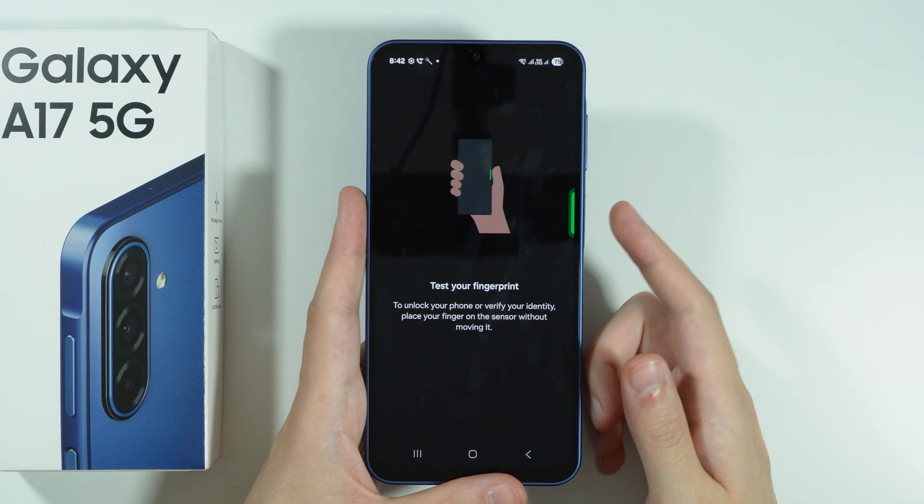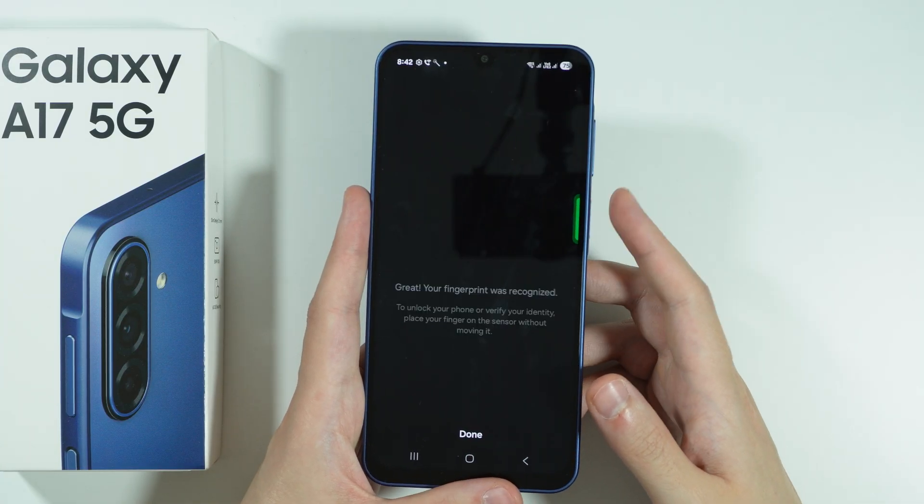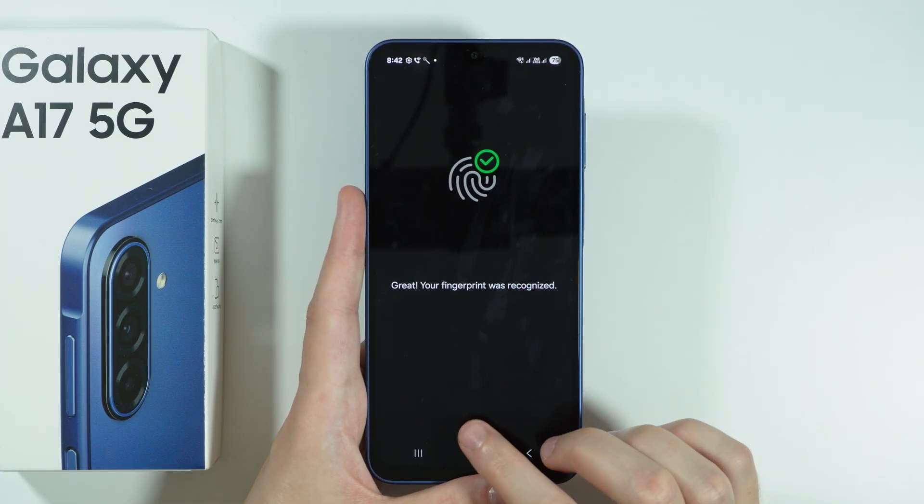You can also test your fingerprint to see if it works. It was recognized, so we can press Done.